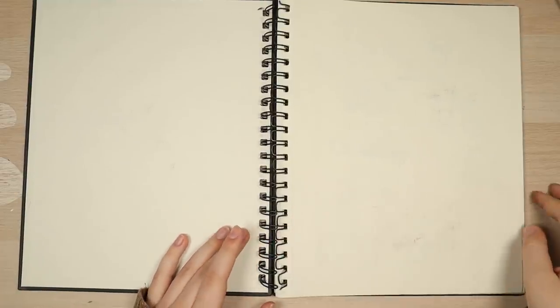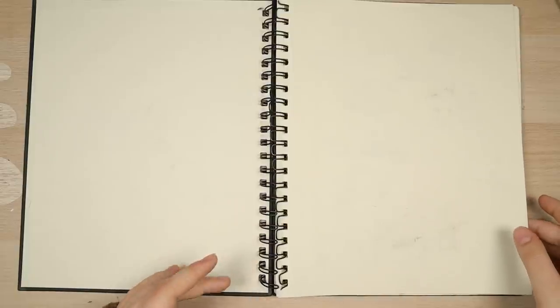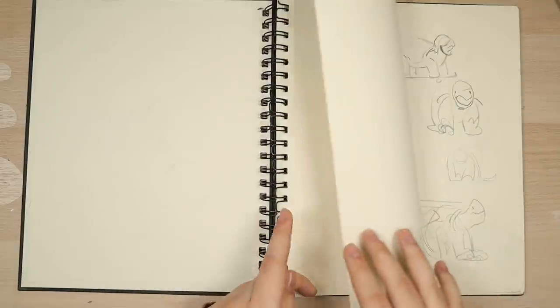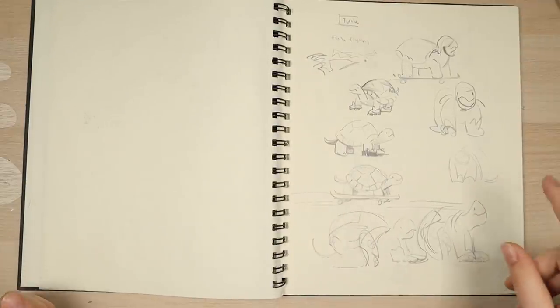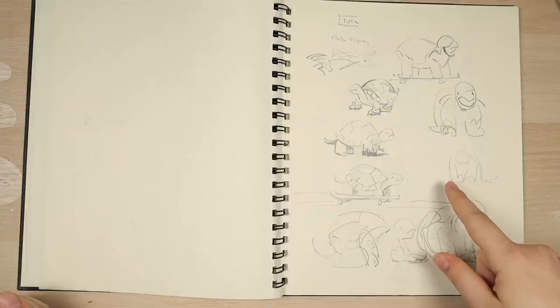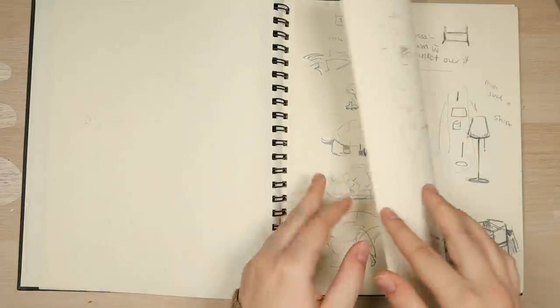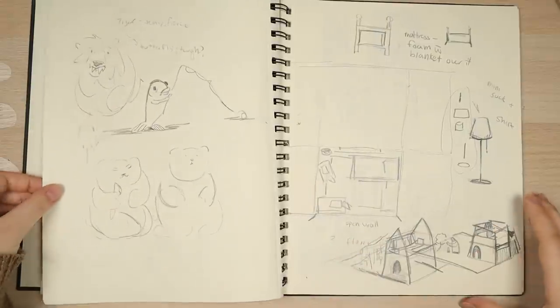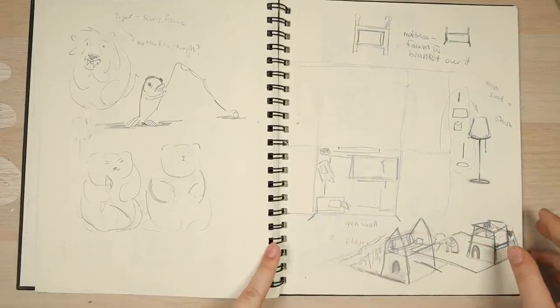Now this one literally has like two or three pages in it, so I'll just quickly show you. This sketchbook is pretty beat up because this was basically like loose paper for me. I would take it to each class, and if I ever needed to scribble something down, I would rip a page out of this and use it. I think this was when we were trying to decide what toy we wanted to 3D model. I had to design a toy. I did really bad on that project — I wasn't really good at 3D modeling.